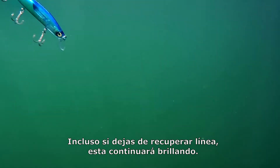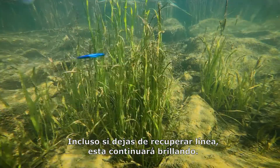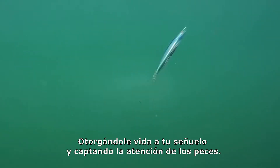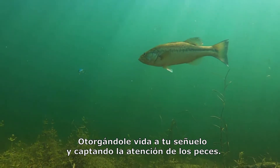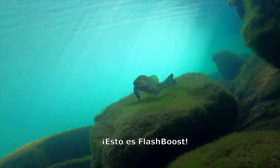Even if you stop the lure action, the inner plate will move and continue to flash, giving the lure a sense of life and inviting a fish bite. This is Flash Boost.